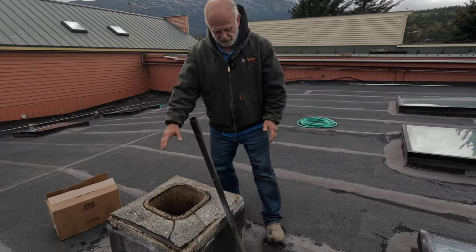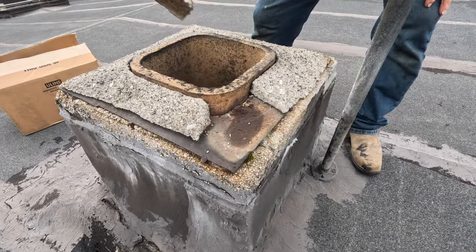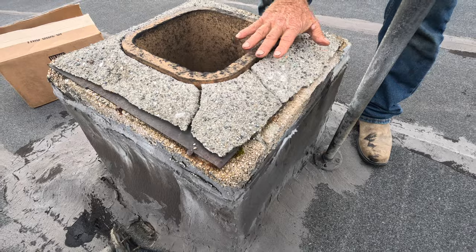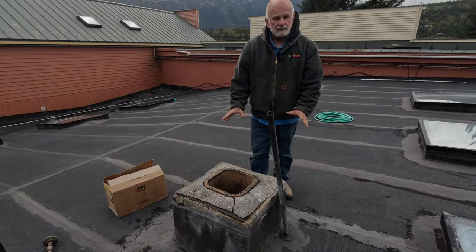What we're gonna do is we're gonna fix this chimney. You can see how the crown is cracked, look at it — rusted. We're gonna fix this to stop it from leaking and water not getting in.